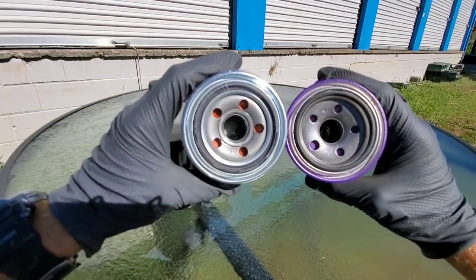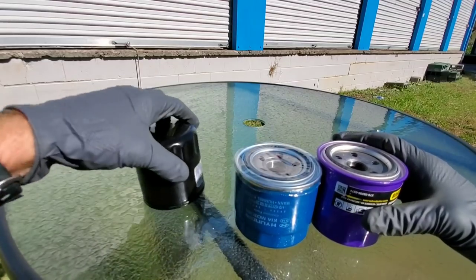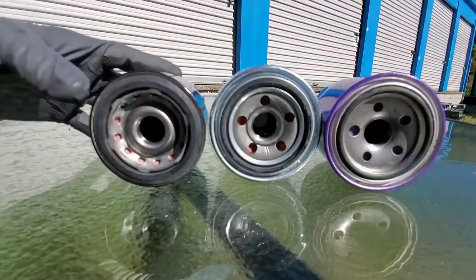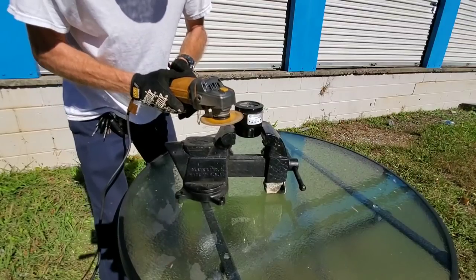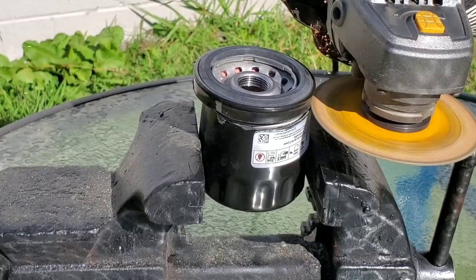Now we're going to take you inside these oil filters. The Royal Purple holes look exactly the same, but the Mobile One not so much. The Mobile One has 13 holes for the oil flow. How about the Royal Purple — just 5, also matched up with the Hyundai's original equipment filter.